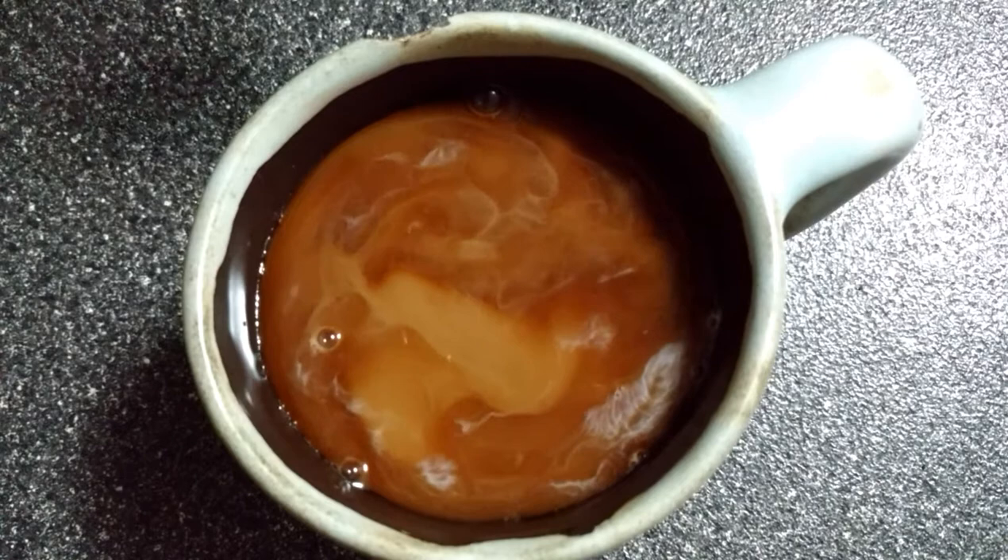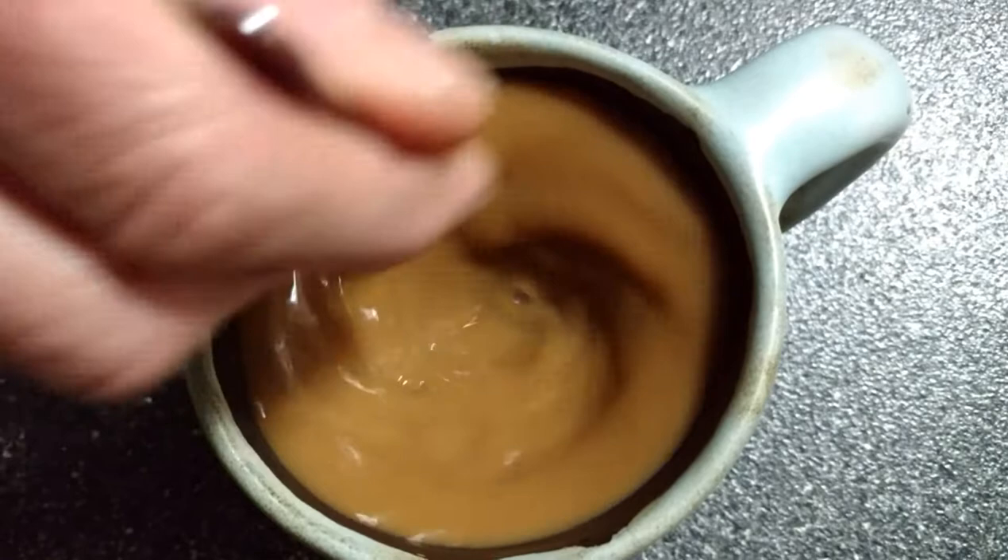What we need in any universe, of course, is a little bit of stirring. Otherwise we're going to wait billions and billions of years for this to happen.